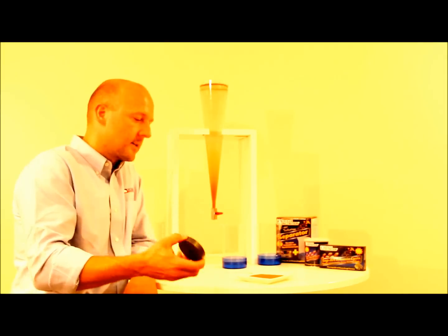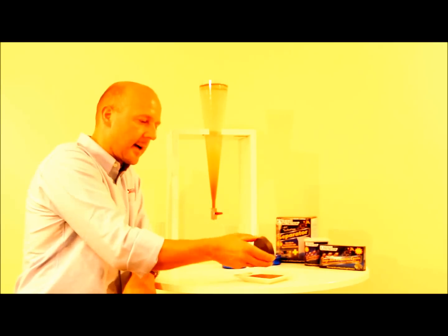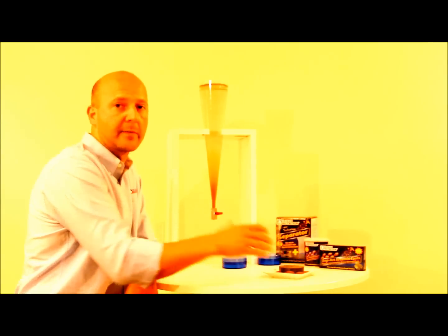This is a very strong magnet and to show you how it works, I approach the magnet to the artemia cysts and you see that all the artemia cysts are attracted by the magnet. And this is exactly how it works also after hatching.